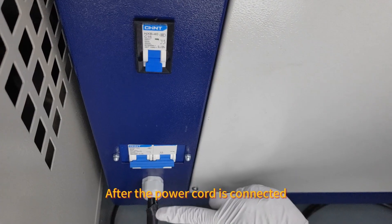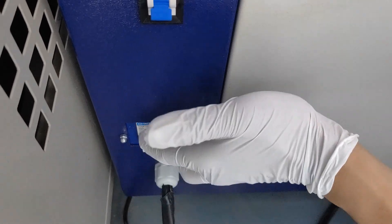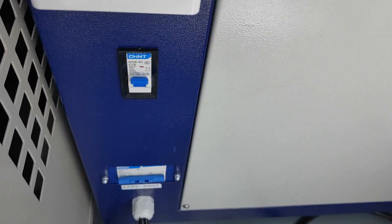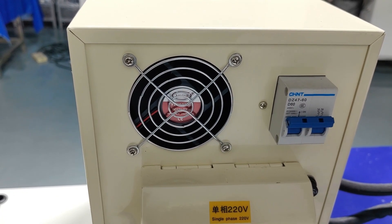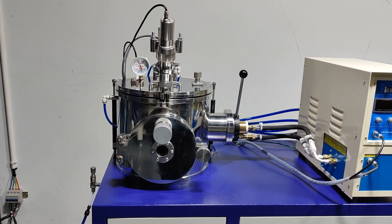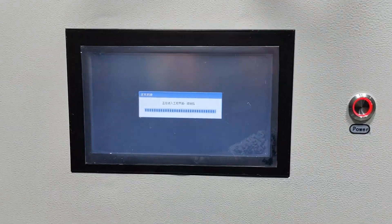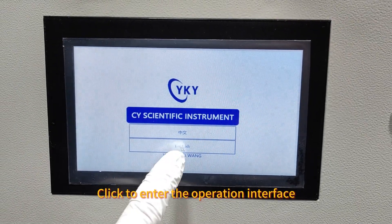After the power cord is connected, turn on the main power switch of the device. Turn on the main switch of the heating power supply and power on the device. Click Ignore, then click to enter the operation interface.